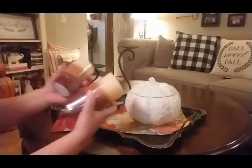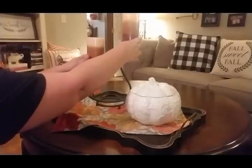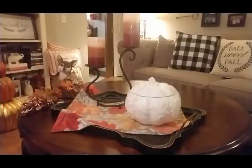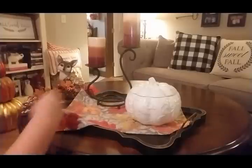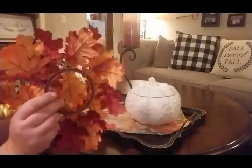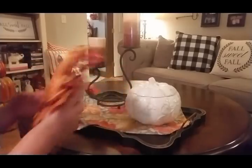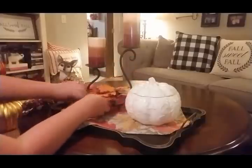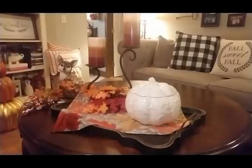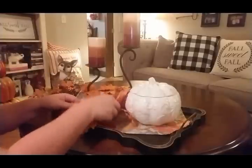I have my little fall candles that are the battery-operated ones. I went to Hobby Lobby and picked up some more of these little candle rings — these were just the cheap ones, $4.99 and then 50% or 40% off. I'm loving these little candle rings because they make things so quick and easy.